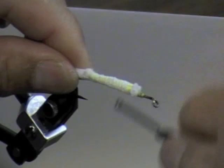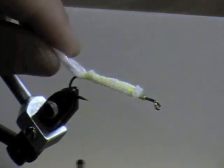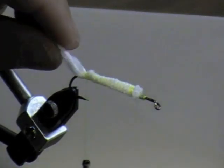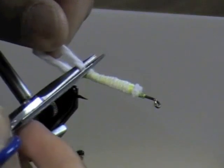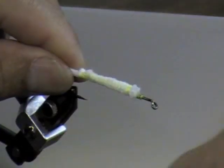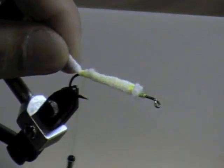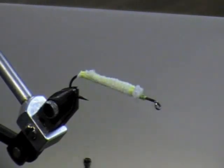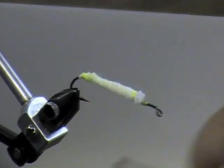Reach back, go about an eighth of an inch, pull another piece out, cut it out, and tie that down — so that you get a tapering body going down there, tapered by the time you reach the back end of the hook.